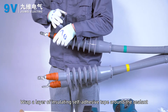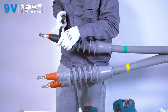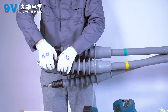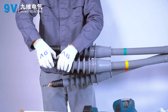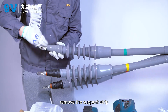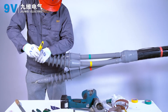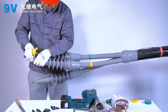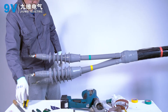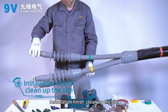Wrap a layer of insulating self-adhesive tape around the sealant. Cover with the cold shrink sealing tube, remove the support strip, and cut off the excessive cold shrink sealing tube. Installation is complete — clean up the work area.